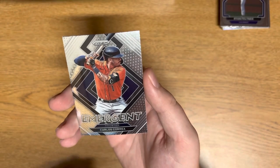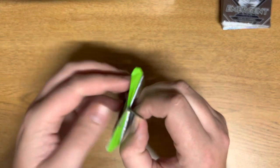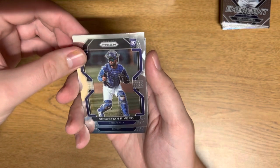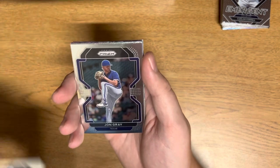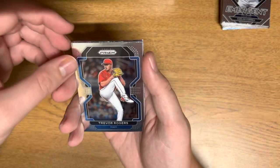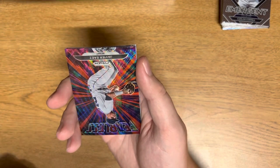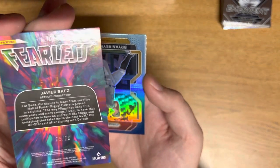Emergent Carlos Guerrero. Alright, next pack. Sebastian Riviero, Spencer Torkelson — I know him, he's pretty darn good — Robbie Ray, John Gray, Trevor Rogers. We got an old school Nolan Ryan, Andrew Vaughn, and then Fearless Javier Baez — this is a Detroit box — and that's going to be numbered 35 of 99, red wave. Sick.